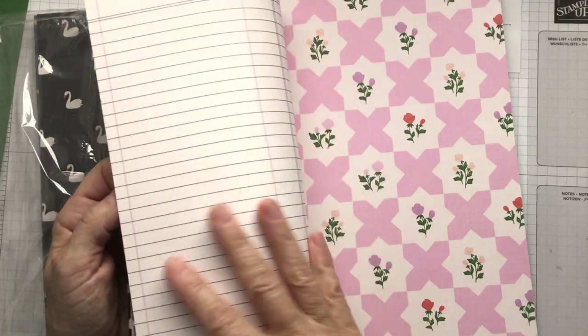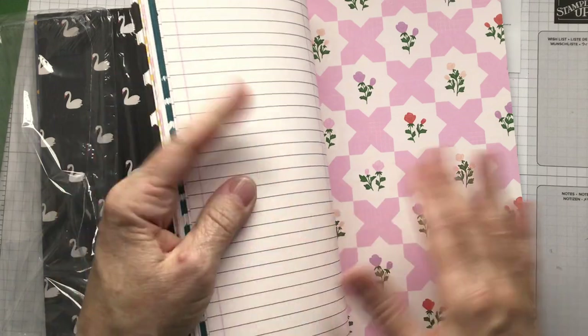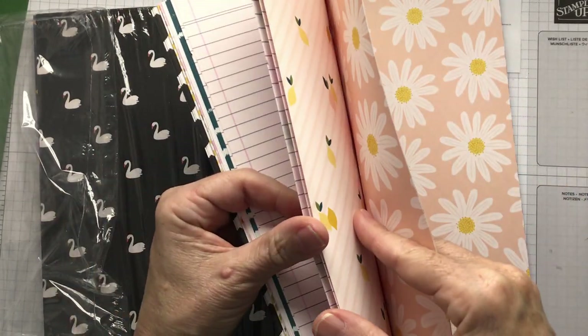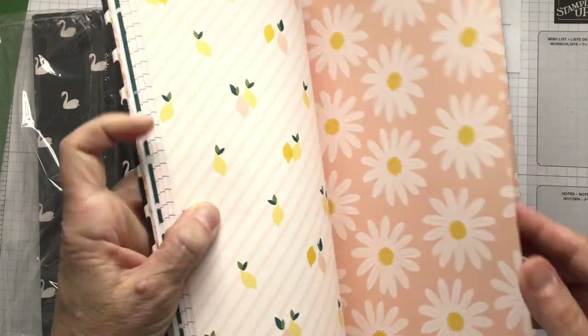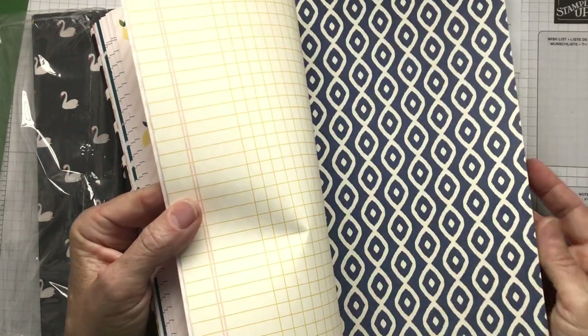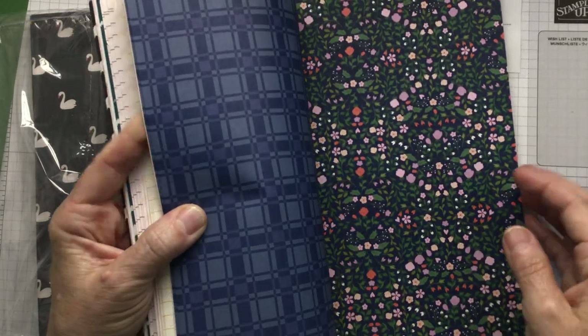These are really good because it looks like a jotter page — cut those up and use those for different things. Flowers, lemons, and beautiful daisies. Honestly, the list goes on and on. Some more journaling pages, stripes, checks, some more flowers.